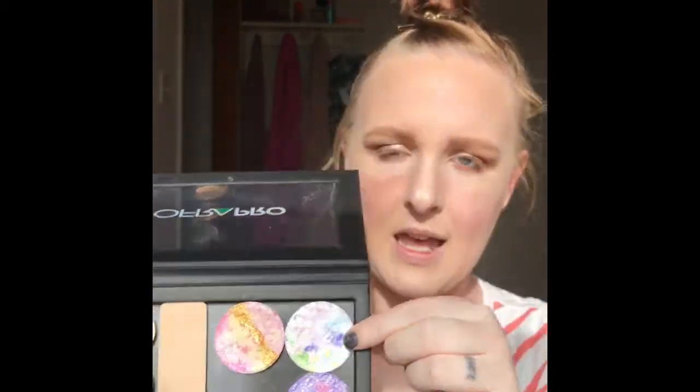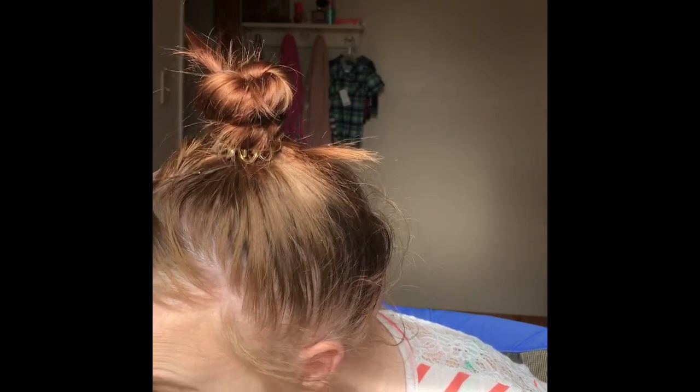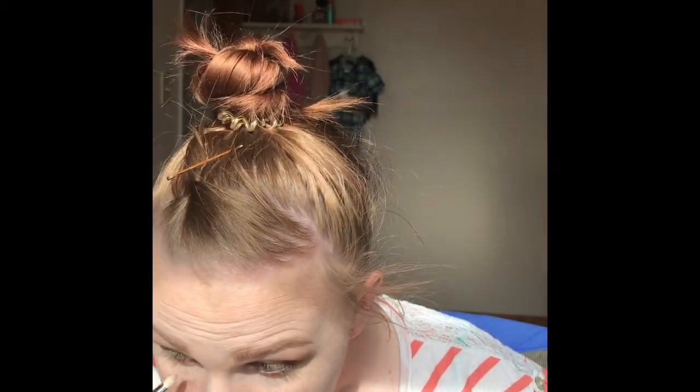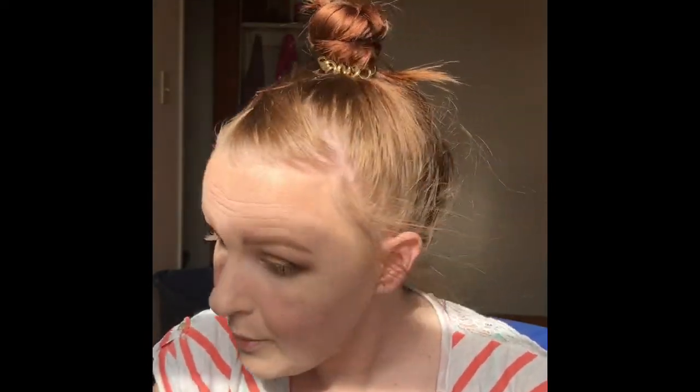For my inner corner highlight, I'm going to go in with this from Labove Cosmetics — it'll be in the description box. It's just this very pretty mermaid-esque color. I'm going to swish it all around and you get this very pretty purple-y shimmer. I'm just going to put that in my inner corner for a little pop of something different, because I like to stand out and be myself.